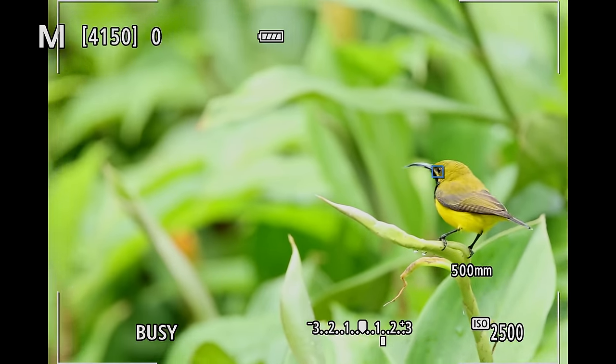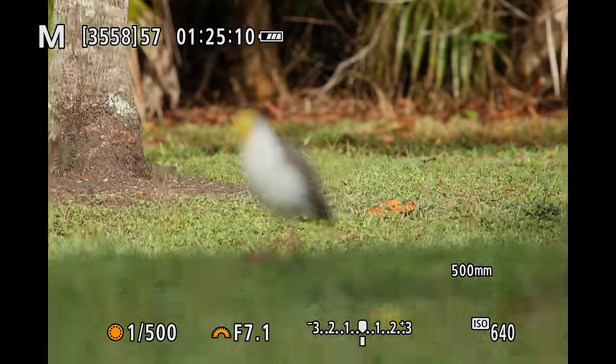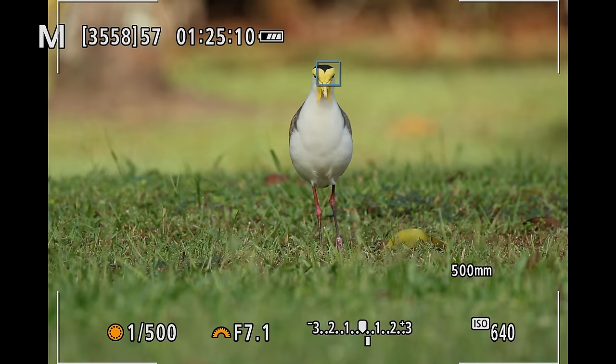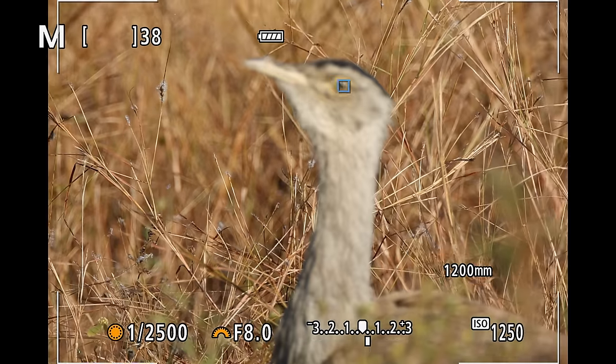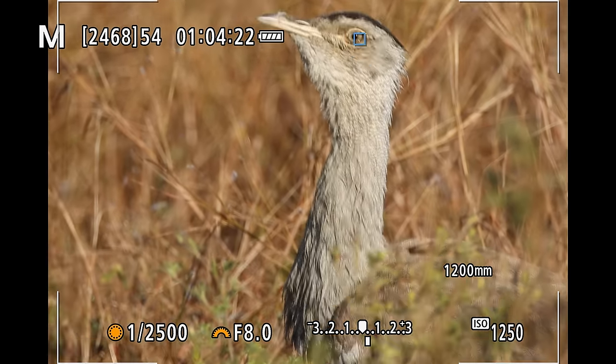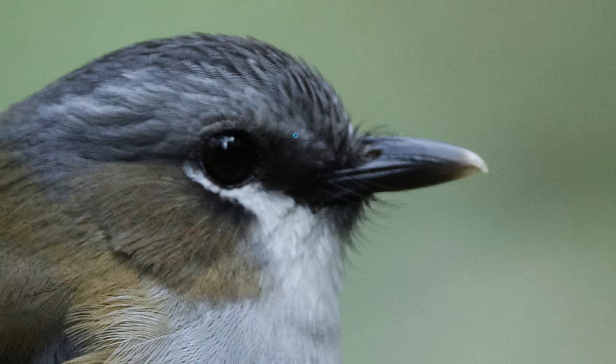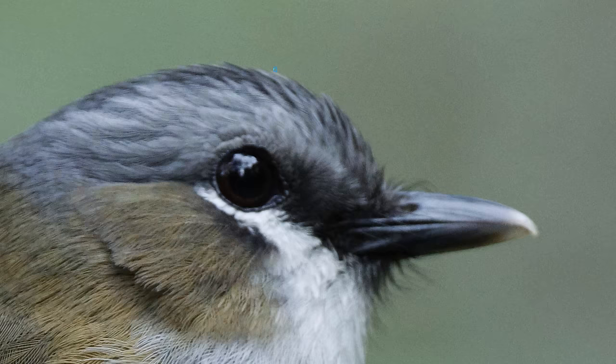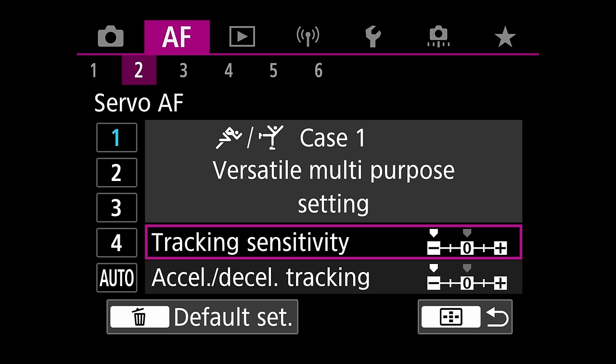Let's talk about the autofocus because the R7 has amazing animal, birds, people, and car tracking built in. It actually looks similar to the R3 autofocus system and autofocus menu, though it doesn't quite behave the same way in the field. Overall the tracking works very well and the camera finds the bird's eye and tracks the bird, but it's just more inconsistent compared to an R5, R6, or R3. In every series of images I have some beautiful sharp great images and then some where the autofocus jumped off onto something else. I've settled on Case 1 with both options set to minus two, trying to slow down and make the autofocus as sticky as possible.